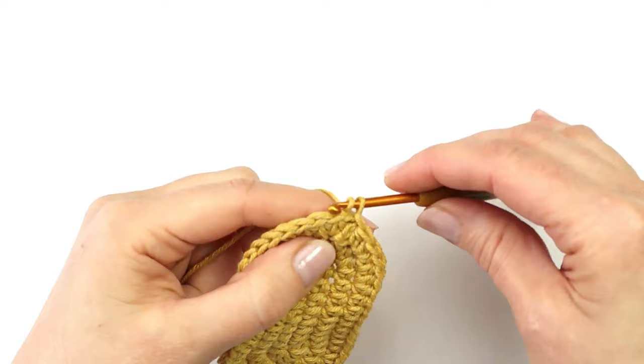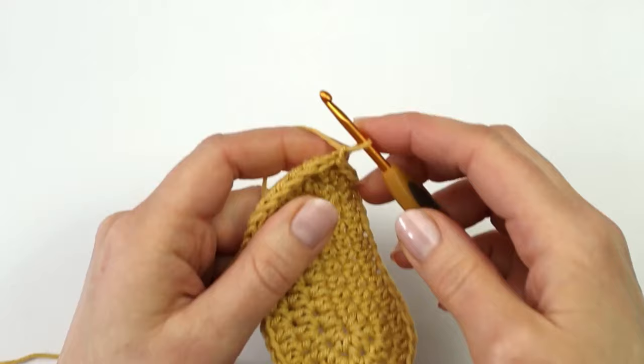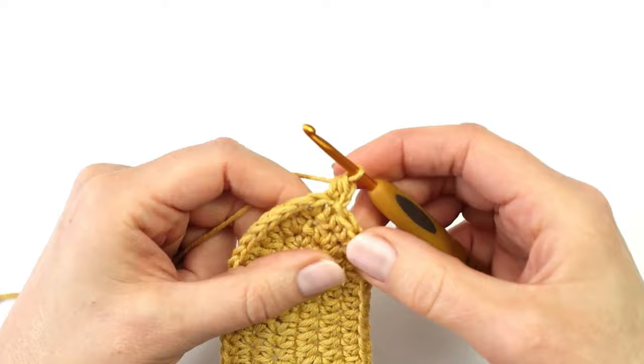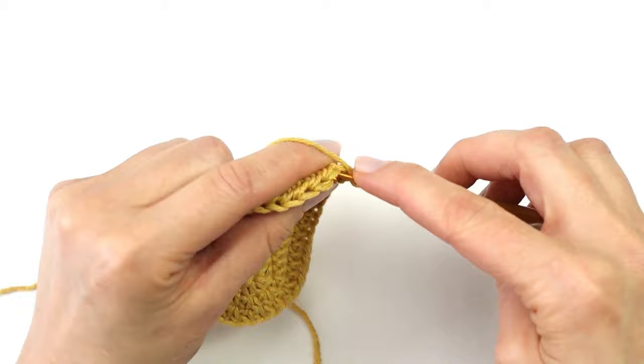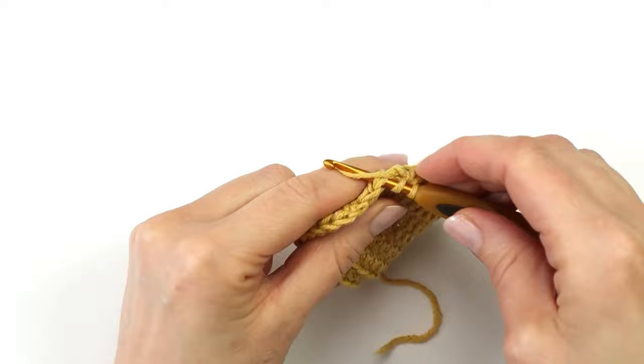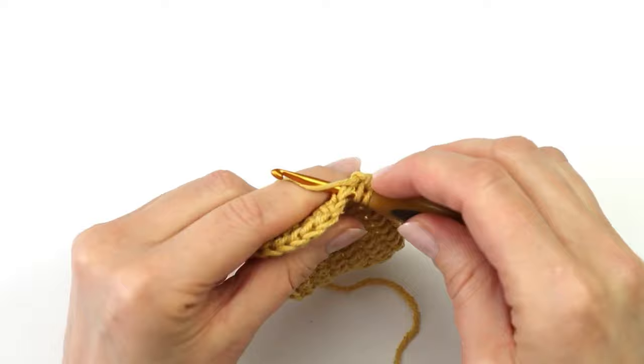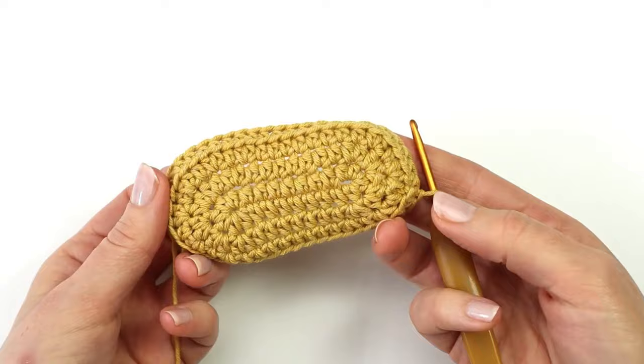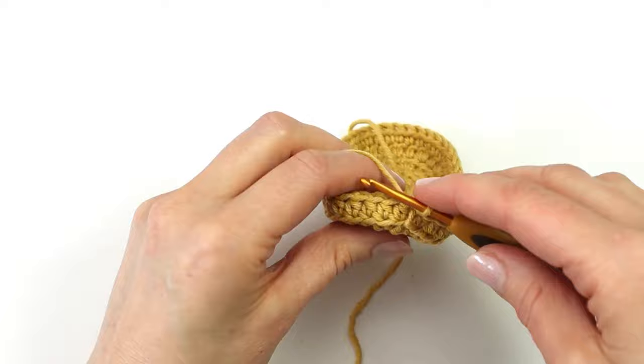I am going to start by making a chain. In round 4 we are going to make half double crochet stitches all the way around, but we are only going to work into the back loops of our stitches. So I am going to insert my hook and make my half double crochet, and I will do that all the way around round 4. I will end my round with a slip stitch into the first stitch.